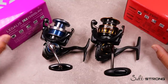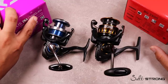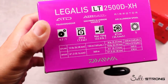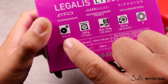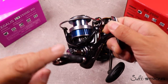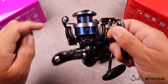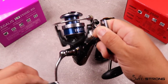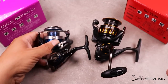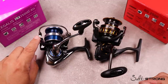Some examples I have here in front of me: I have the Legalis LT 2500XH. This XH model is what denotes Daiwa's higher gear speed ratio. In the example of the Legalis, this is a 6.2 to 1 gear ratio. One full turn of this handle means that this rotor will rotate 6.2 times — 6.2 rotations of the rotor around this spool. That means you're going to have more line come back onto this reel in a shorter period of time because there are more revolutions of the rotor.